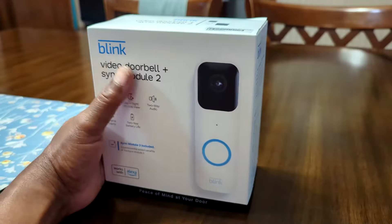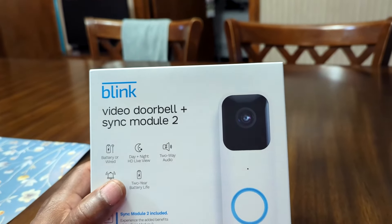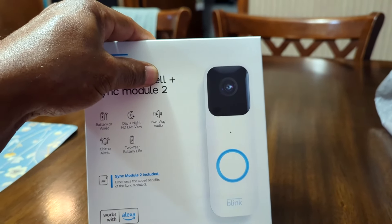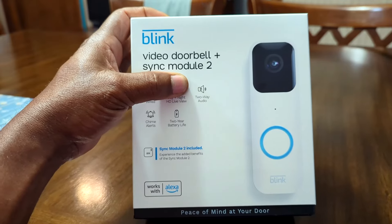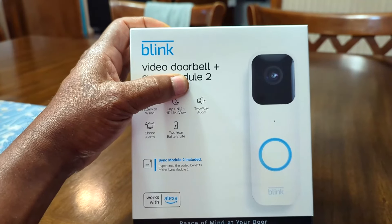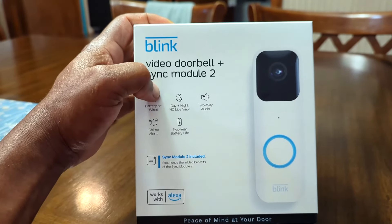In this video, I'm going to be installing a Blink Video Doorbell Camera plus the Sync Module. The camera allows you to monitor people at your door and can alert you when somebody comes. It can record online, or with the Sync Module it can record on a thumb drive inside the home. You don't have to record at all — you can just monitor it from your phone with no recording.